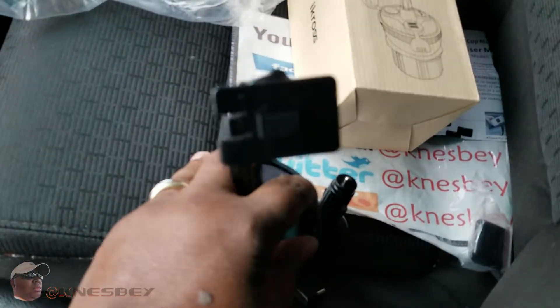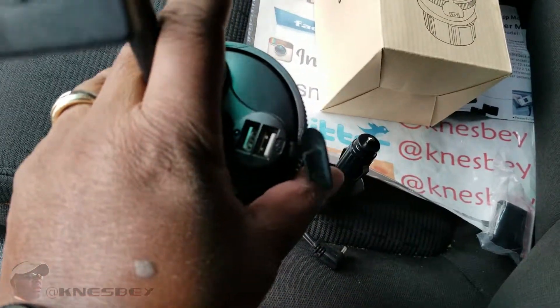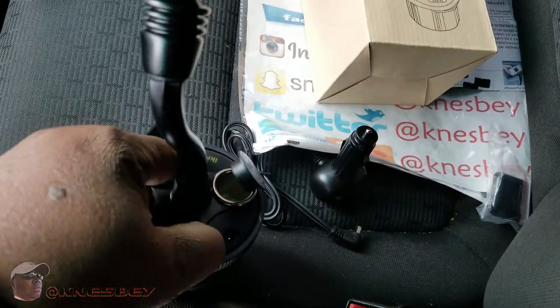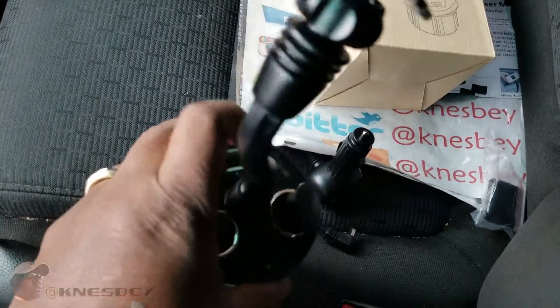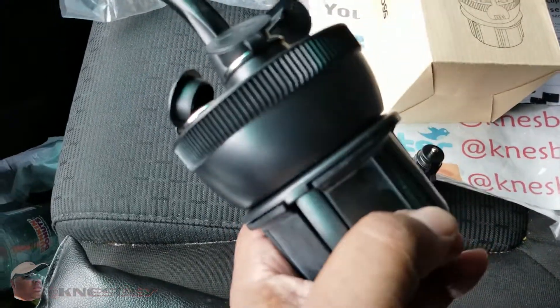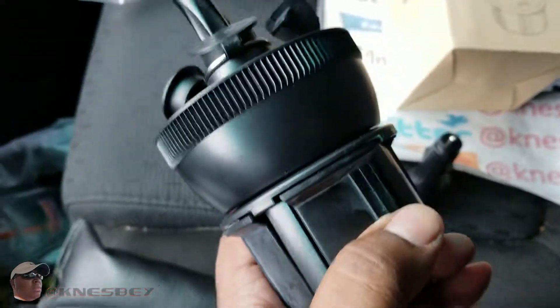And then here is the unit you're provided with — two USB ports right there, and then you got two more car adapter receptacles there. And then on the bottom you can twist it to adjust to the width of any cup holder. I think they say it goes up to 3.75 inches.